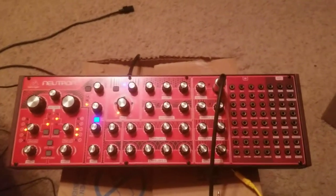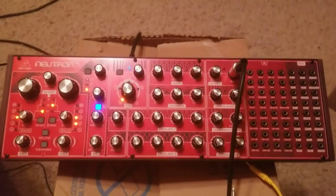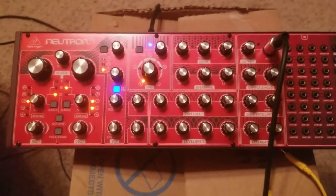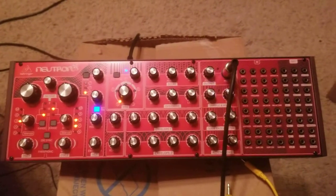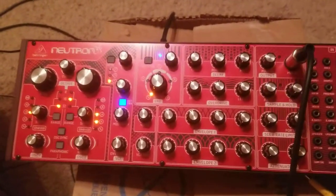Hey, welcome back to another low production value tutorial. Today I have an oldie but a goodie for you guys. It's a tip for the Behringer Neutron that I think most Behringer Neutron owners know about by now, but just in case you don't, I'm going to pass this on.